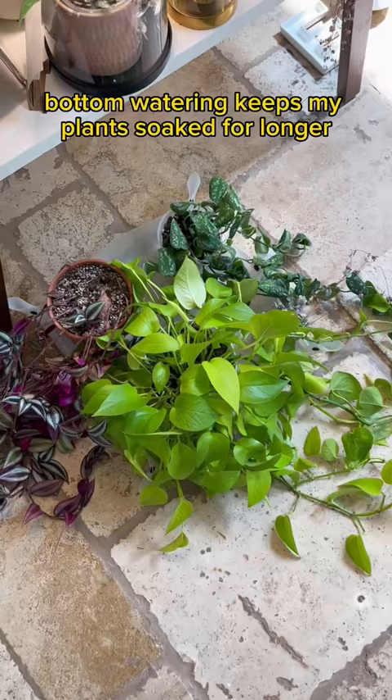Pretty sure the last time I watered my snakes and ZZs, I didn't have any children. So I watered them — now they'll be good until my kids go to college.